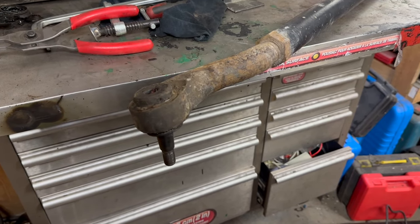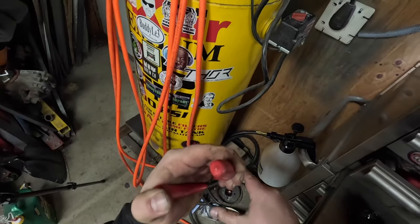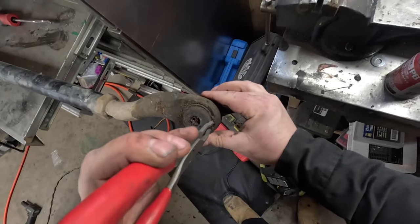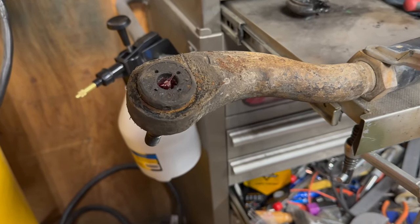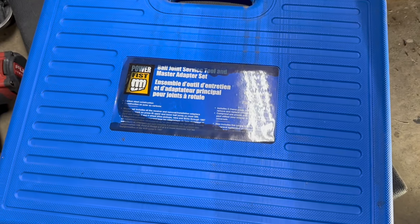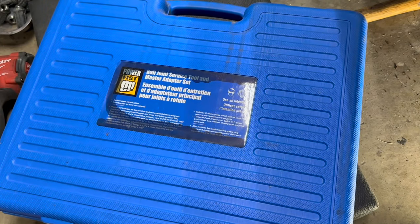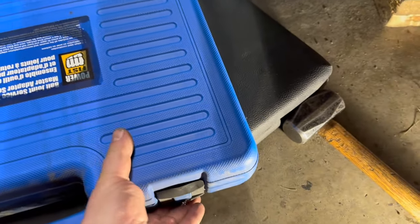We got that crusty snap ring we gotta pull out. We're gonna use a ball joint press and press them right out — it should be easy peasy. Snap ring is out. Now I'm gonna get these out with the Power Fist ball joint service tool and master adapter kit. I sold my other one from Princess Auto and got this one because there's way more accessories and it was on sale when I bought it.